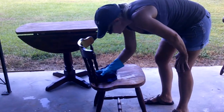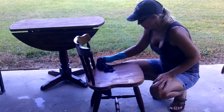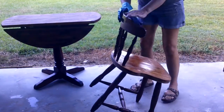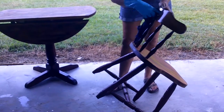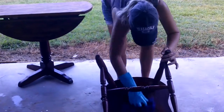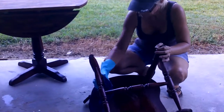I need to wash down the set. I like using a product called liquid sander — it deglosses and it also cleans. The piece was pretty dirty from all the sanding, and if there was any chemical stripper left behind, this will remove it.